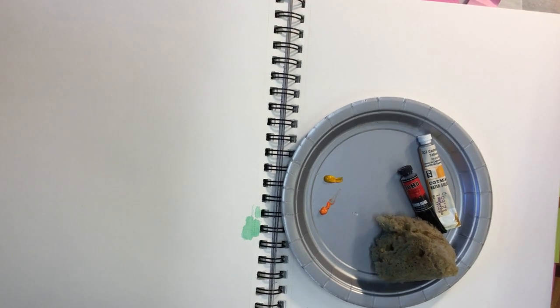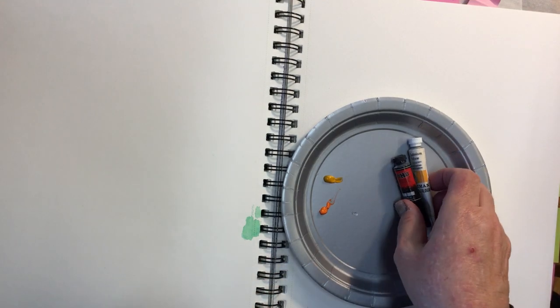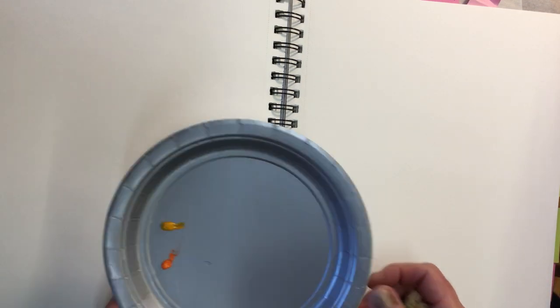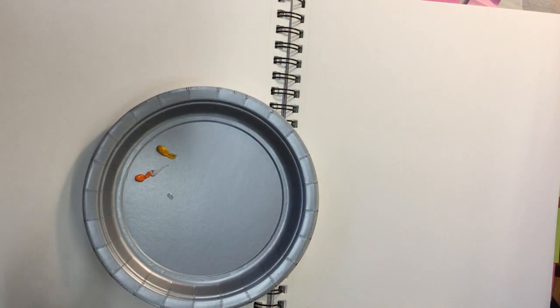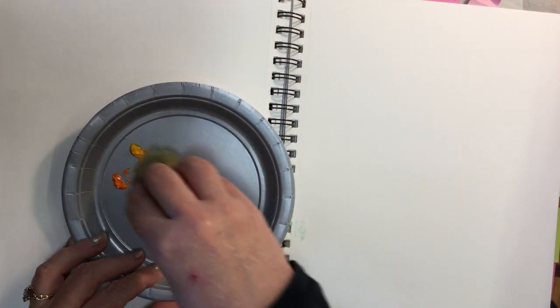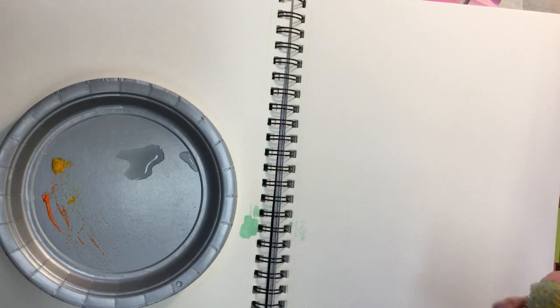I'm going to show you a quick way to do a couple of page backgrounds. I have a wet natural sponge, some water, and two colors — orange and yellow — squeezed out. If you don't have tube colors that's okay, you can use pans. I like to use this gray paper plate from the dollar store; they're for 25th wedding anniversaries, so they're a little pearlized gray. I'm going to rub my slightly wet sponge into the colors on the plate, and squeeze out excess water so it's not too wet.